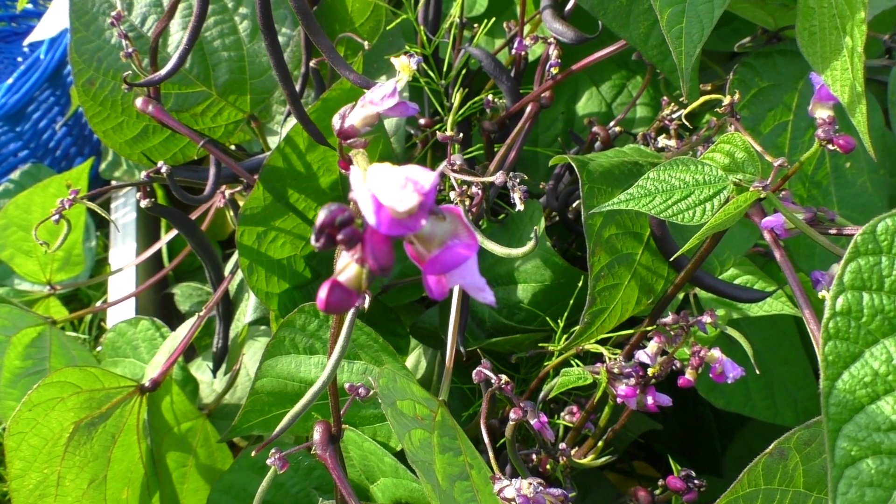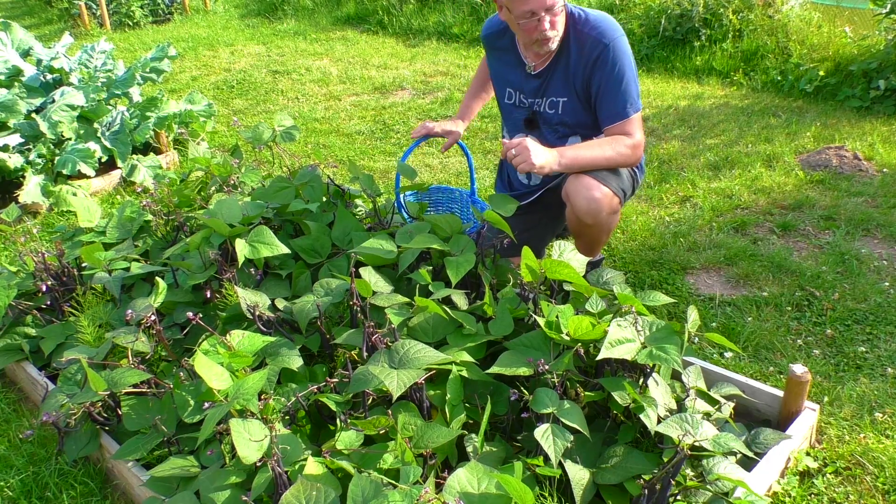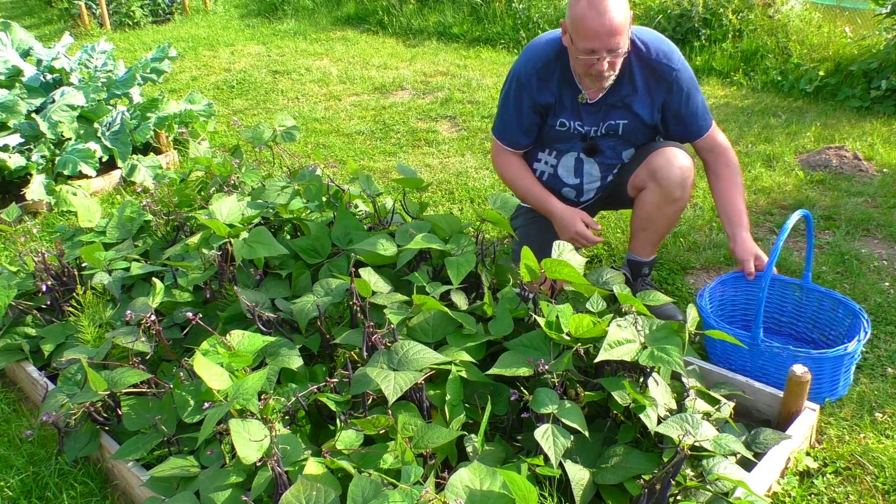Das ist auch immer noch nicht am Ende, die Dinger blühen noch, also da wird noch mehr passieren. Ich gehe jetzt mal Stück für Stück durch und dann gucken wir mal, was hier so alles zusammenkommt.